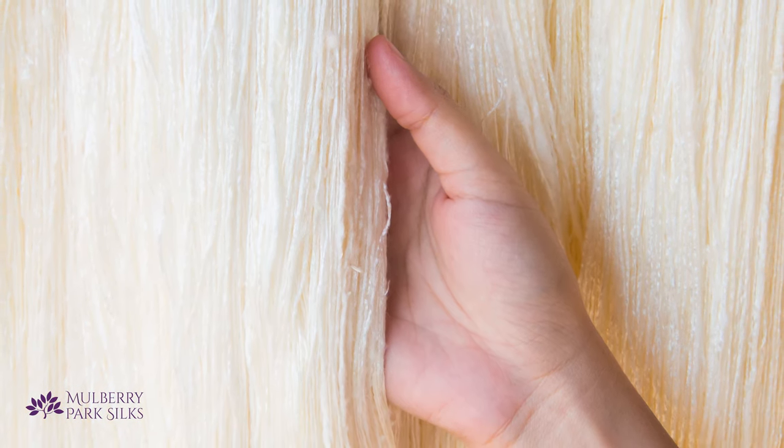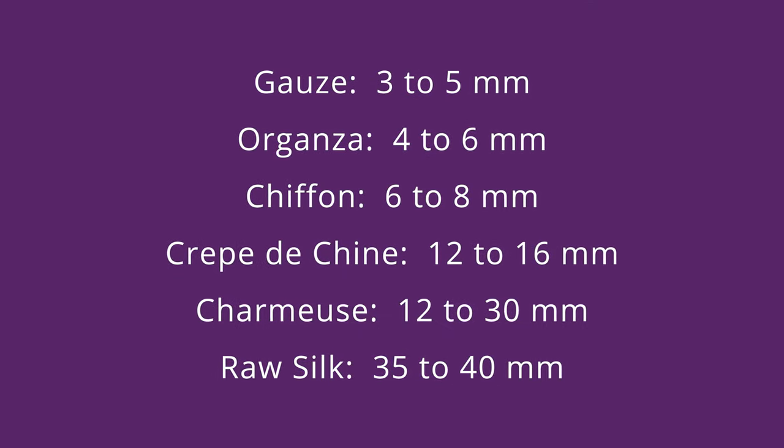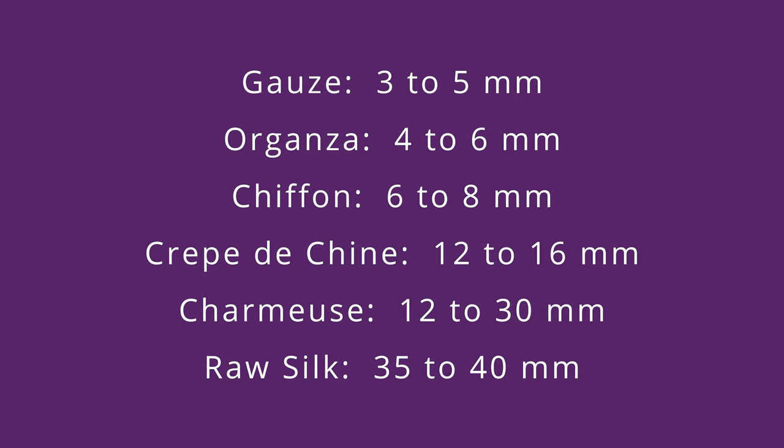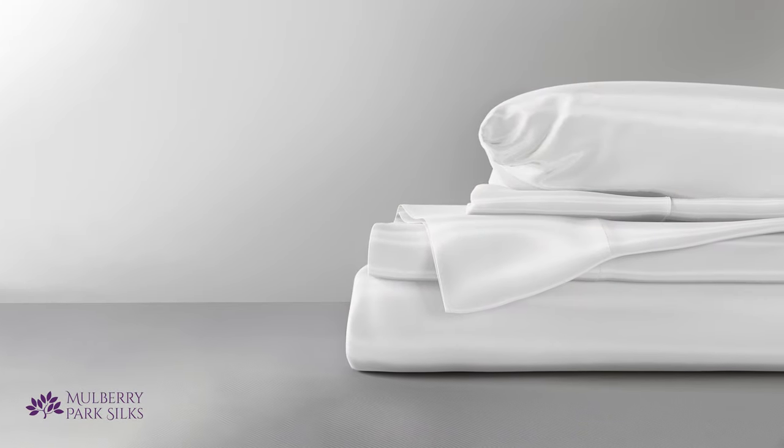Looking at the momme weight of some popular silk fabrics can give you a better feel for what it means. You can see that organza and chiffon are very light silk as a rule. Charmeuse is the same weave we use for our silk pillowcases and sheets. Silk charmeuse is a wonderful fabric for sheets and pillowcases because it features extra luster and softness on one side with a matte finish on the back.